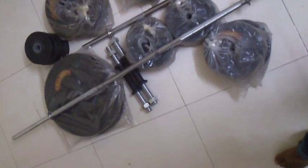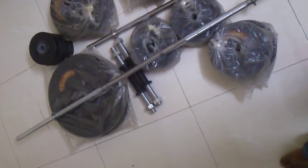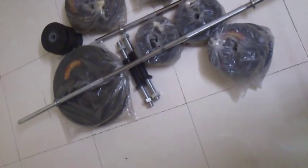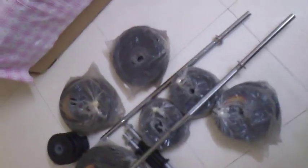It takes really less space, as you can see, and it's really comfortable. Your family can also use these weights. So go for it and be healthy!